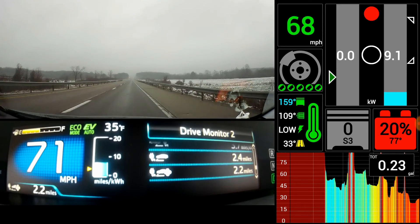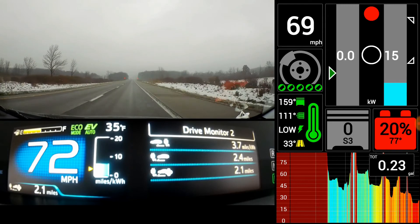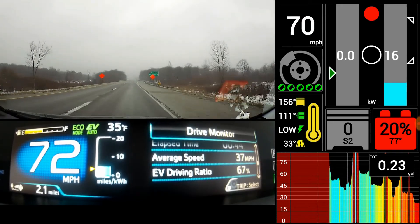This drive monitor will tell you your efficiency, electricity usage, and how many miles you'll be able to travel with the AC on or off.